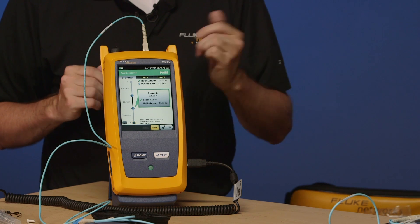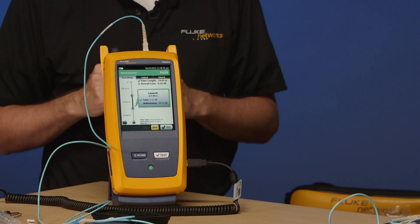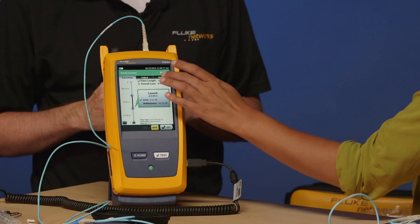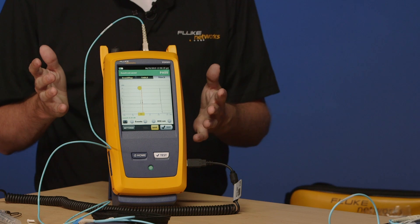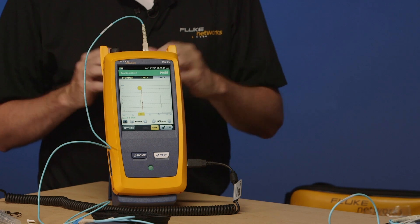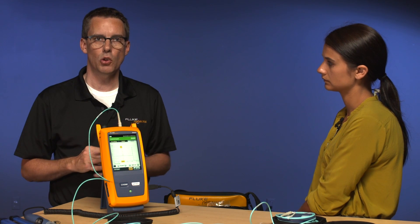The length reported up here is only the length of the fiber that we actually measured. Most people doing an OTDR measurement expect to see an OTDR trace, so go ahead and tap on trace. And that's exactly what you get on this instrument — it is a full-blown OTDR tester. Now this is what we call sticky, so the next time you do a test you're going to see the trace view here.